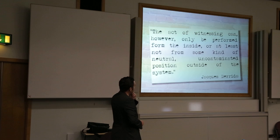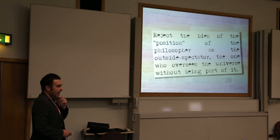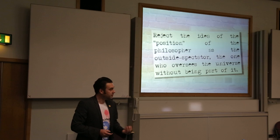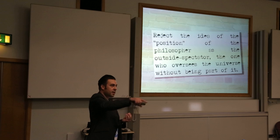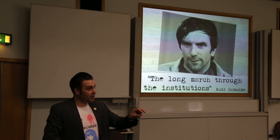So Darius says we should be really careful about the person outside of the system viewing in. We need to be really careful about this idea of the philosopher, the educational expert, the outside spectator — that tweets every five seconds, that blogs every week, that writes books. We're the people here. As Dujka says, we're the people here that can make a difference. We can make emancipation happen in classrooms and schools, primarily in your classrooms and your schools.